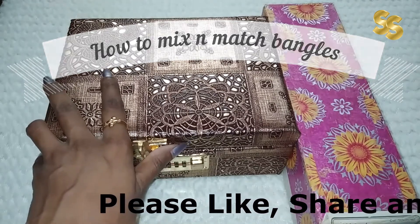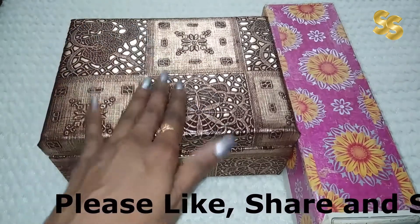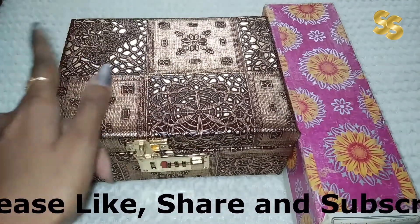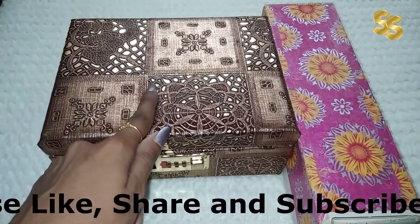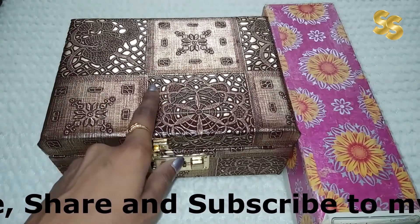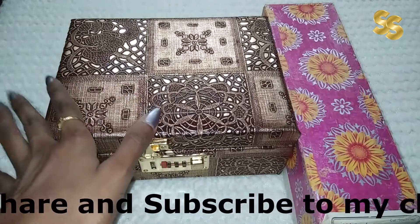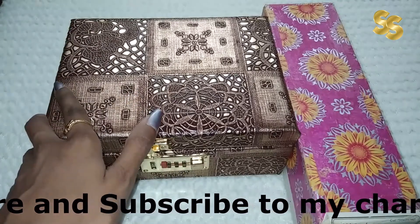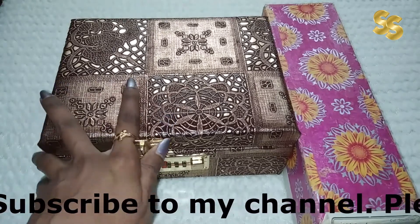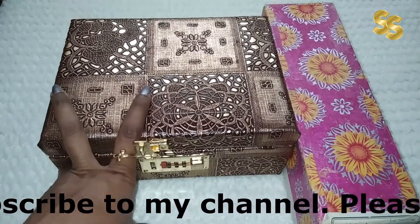Today I will talk about this video. If you like this video, please like it. If you are watching my channel, then subscribe to my channel.